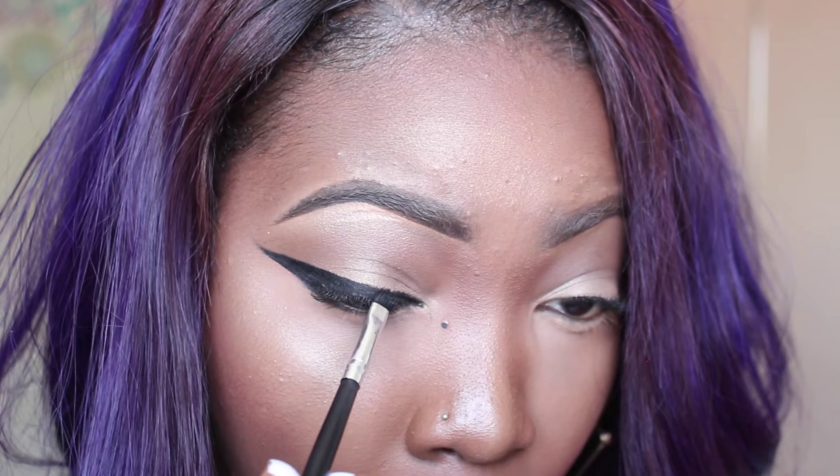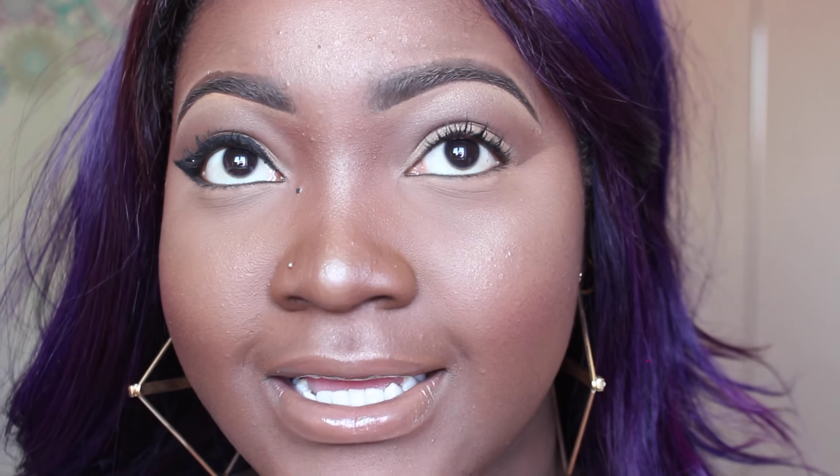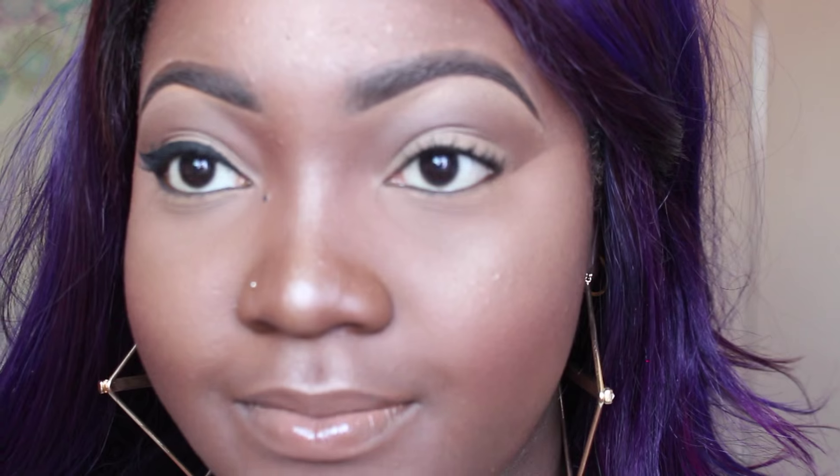I'm going to do the liquid liner now — it's the same process, just using liquid liner instead. The liquid liner I'm going to be using is my favorite one, the Revlon ColorStay Skinny Liquid Liner. If you're a beginner, I don't advise you to get this one because the brush is kind of feeble and skinny, so it's not very precise. You need something more solid. I advise beginners to get either the Sleek liquid liner or the Collection liquid liner.